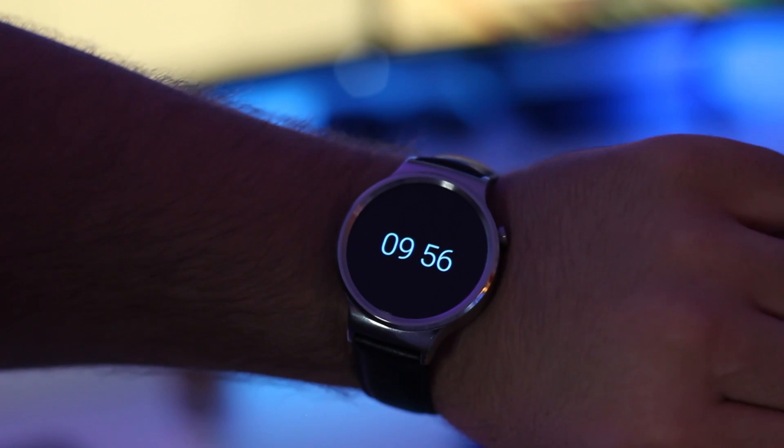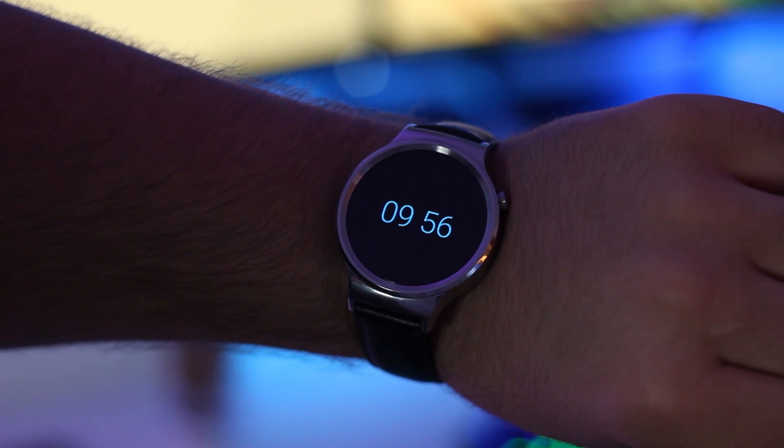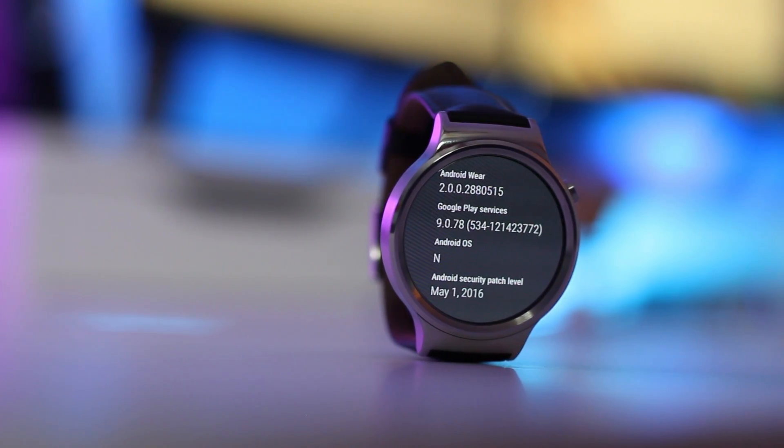Android Wear has been around for a while, but since release it hasn't seen many truly major updates. With Android Wear 2.0 however, that changes. I'm Bam with iTechTriad and let's take a closer look.